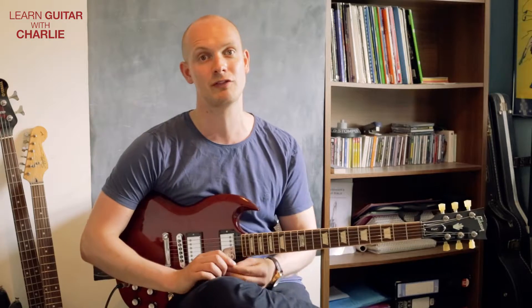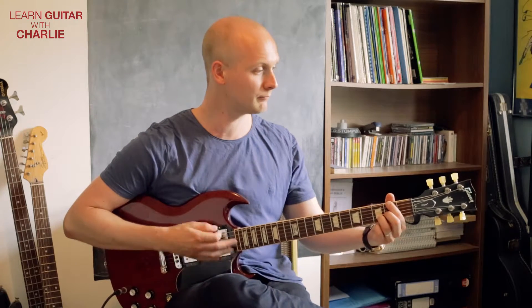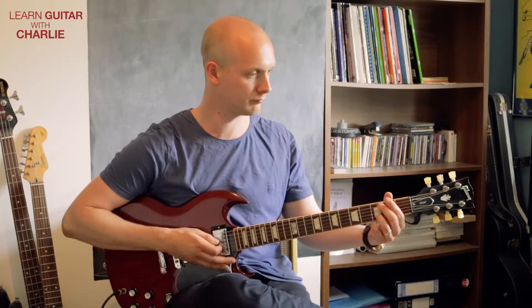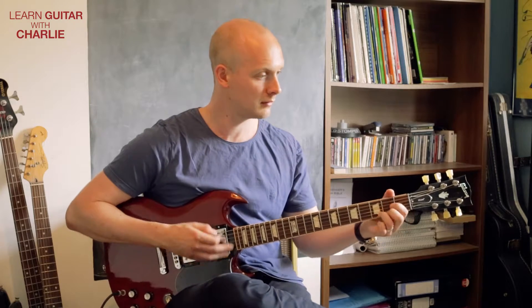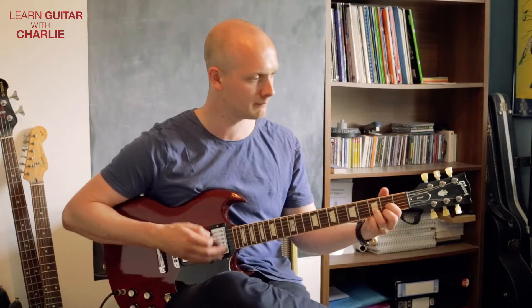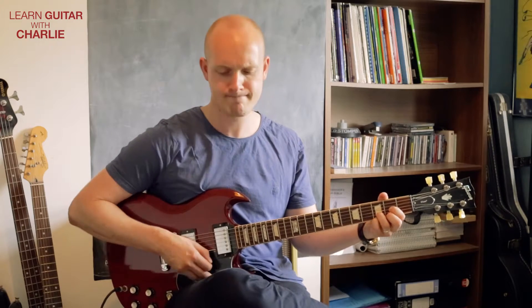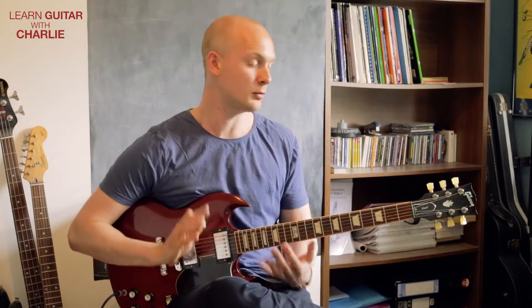So do bear that in mind if you want to get a sound that's quite faithful to the original. I've taken the tune and I'm just going to give you three parts to learn. It's a really great way to learn tunes if you can just get your parts down together. We've basically got the main riff, then the chorus, and then what I'd probably call the bridge or the bit before the solo. Three parts, relatively straightforward. So we'll start with the main riff.